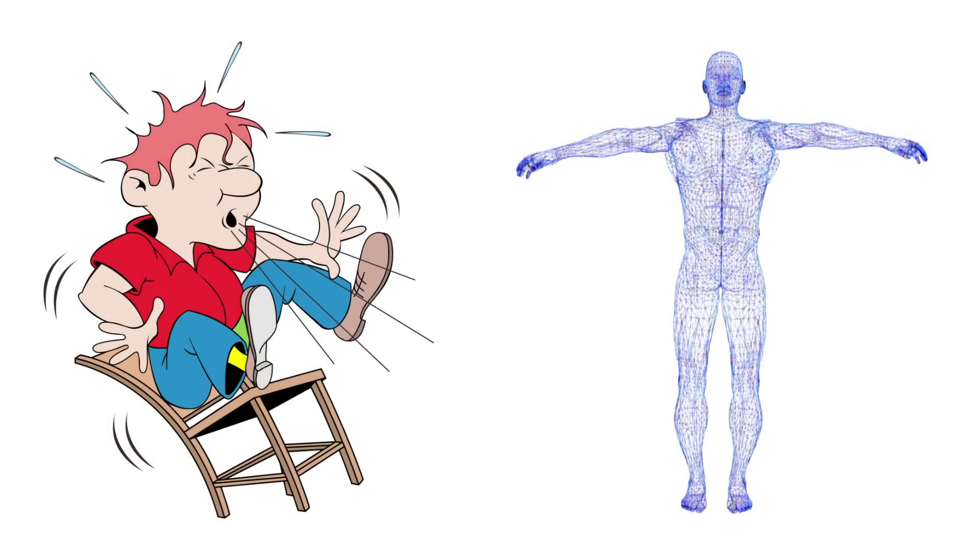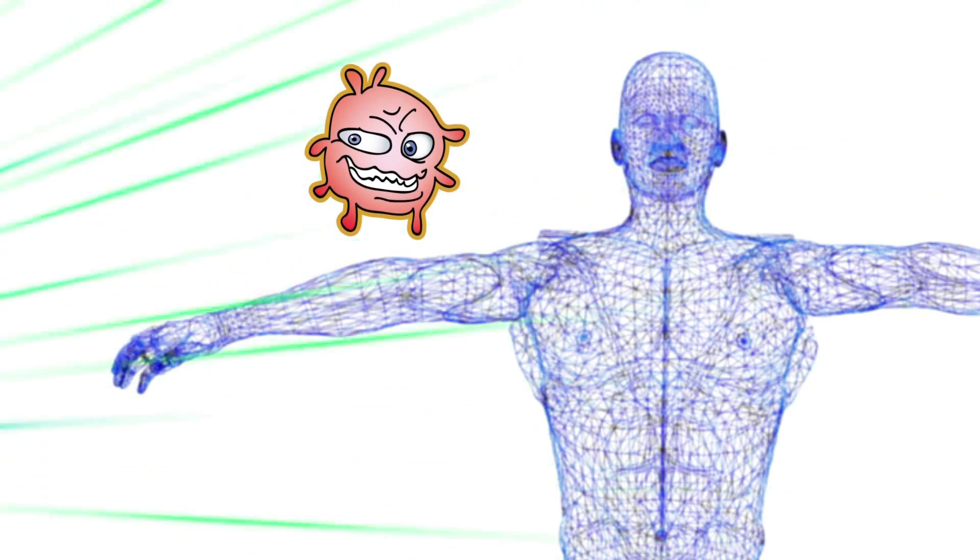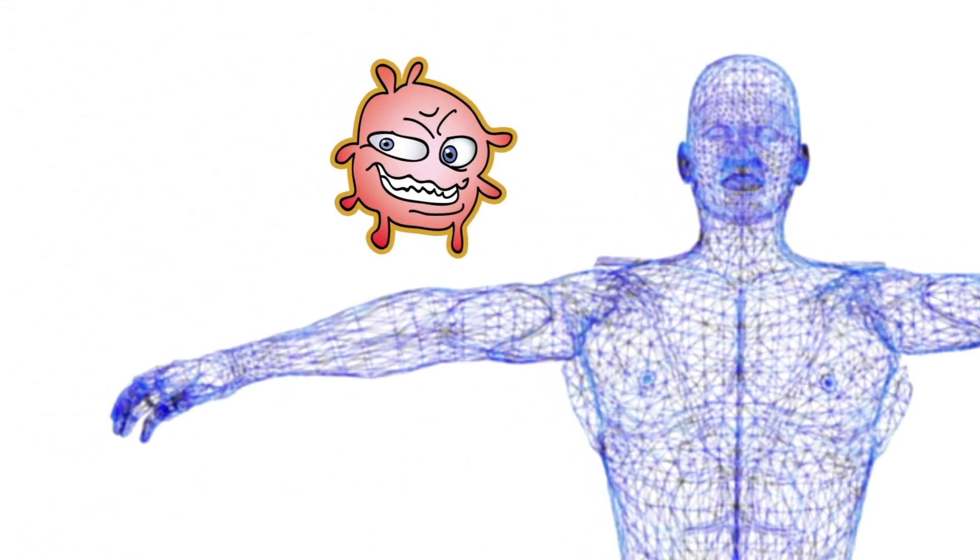Think about when someone sneezes and all those germs come flying at us. That is considered foreign bacteria to the bacteria that is living in us, and that bacteria in us says, "Hey, hold off — this is my body, and I'm going to protect it." So are they monsters living inside us? Yes, but fortunately for us, they're friendly monsters.